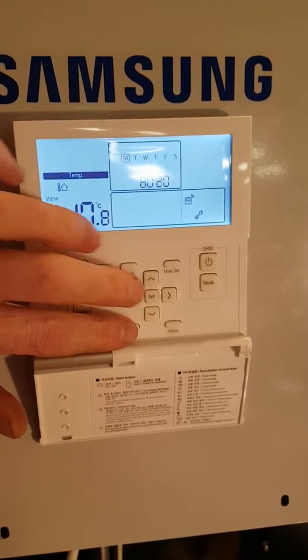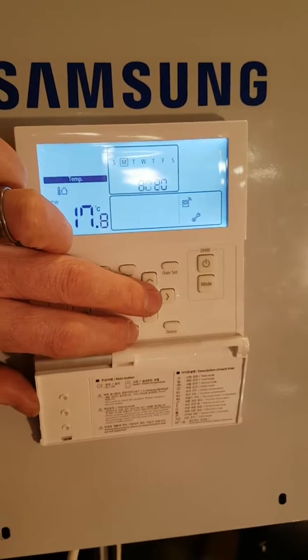To start with, you need to press the escape button and the set button and hold them down for five seconds.